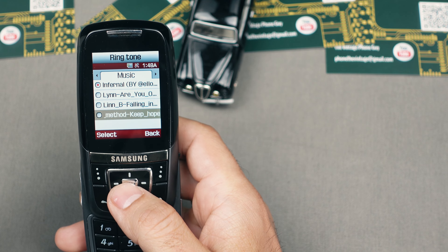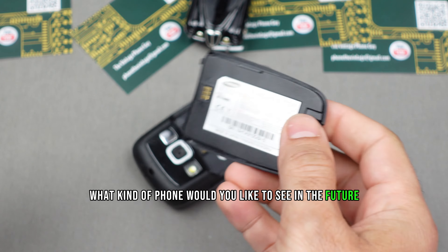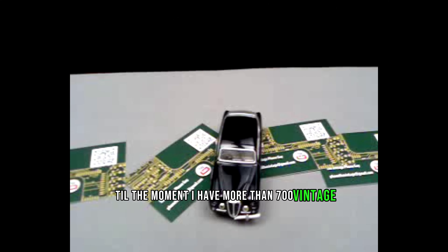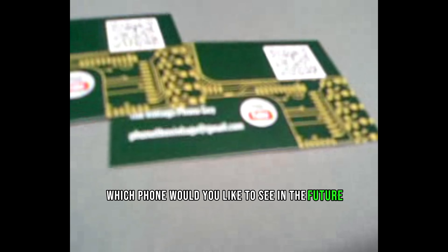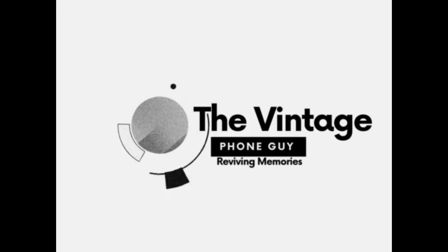Thank you very much for watching. Please don't forget to like and subscribe, and let me know in the comments what kind of phone you'd like to see in the future. At the moment I have more than 700 vintage, retro, and smartphones as well, so please let me know in the comments which phone you'd like to see next. I'll see you next time, bye bye!